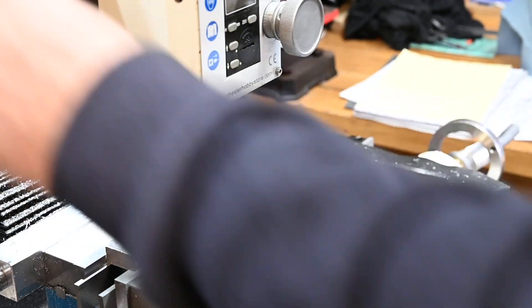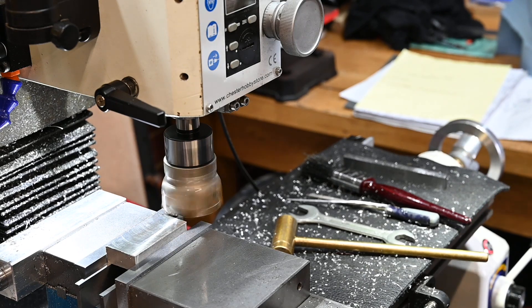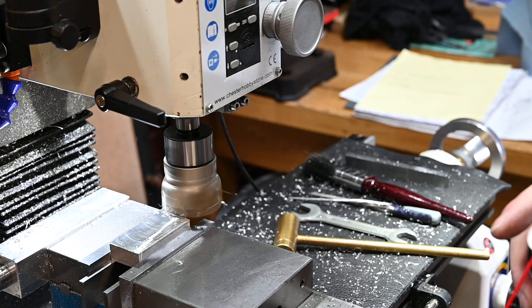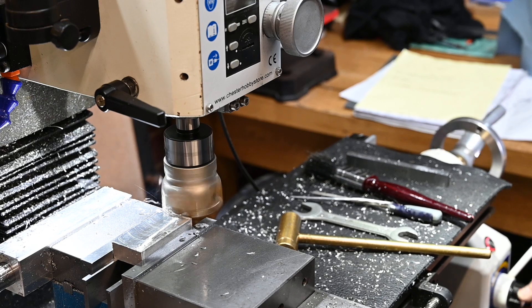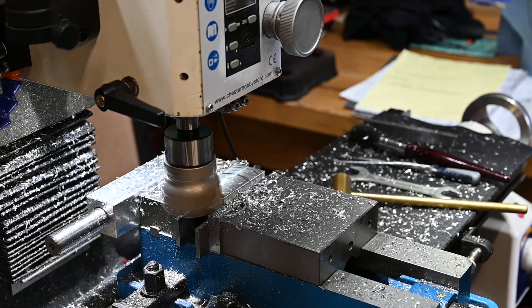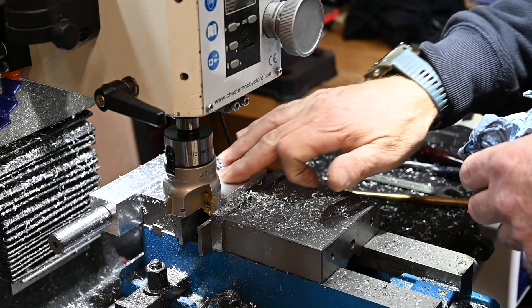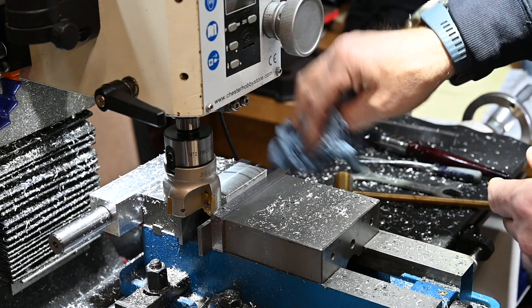Alright, that's a one millimetre cut at 600 RPM on aluminium. The surface finish is not too bad. They could have done with a bit more lube actually, because the last little bit where I put some lube on it went okay.